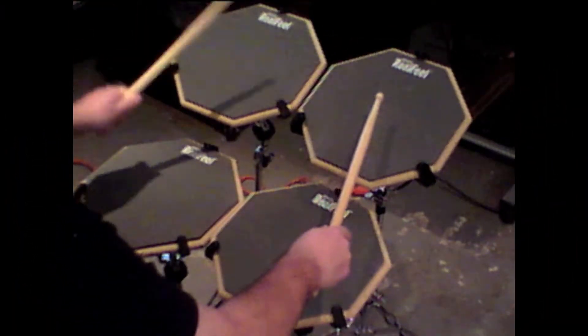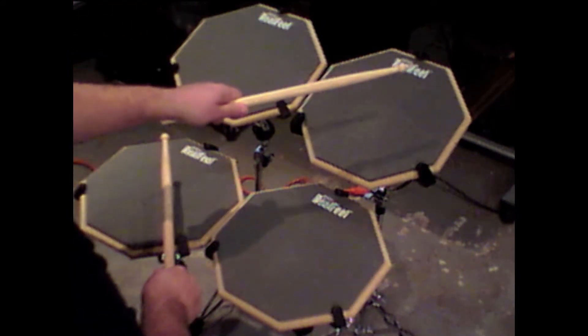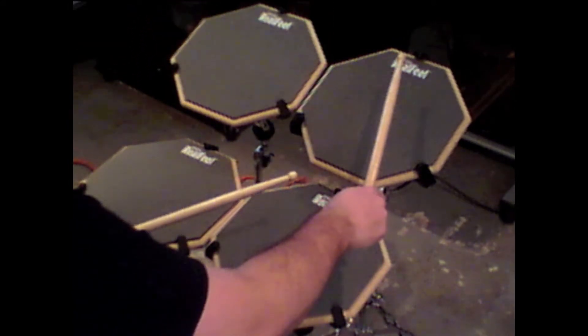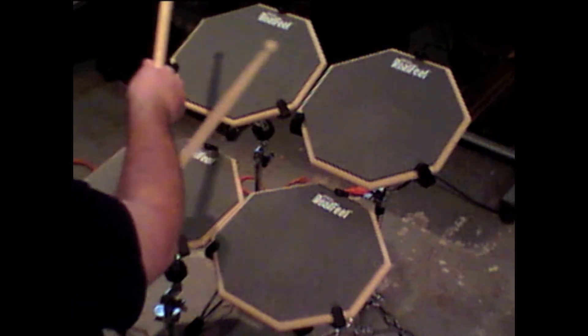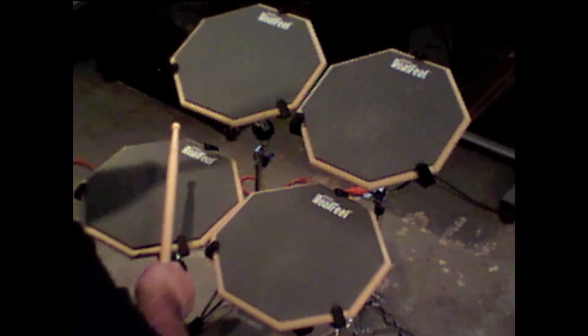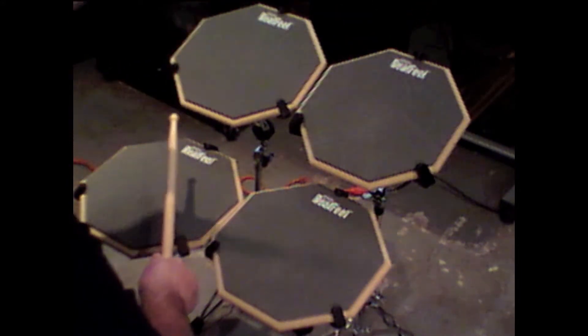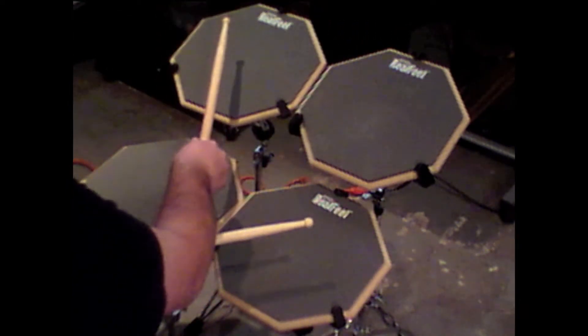Here we go: right, left, accented right on the snare, left on the upper right tom, right on the snare again, left, right, accented left on the floor tom, right on the upper left tom, left on the floor tom again. Then repeat: right, left, accented right on the snare, left on the upper right tom, right on the snare again, left, right, accented left on the floor tom, right on the upper left tom.